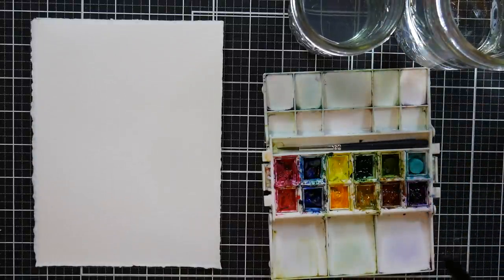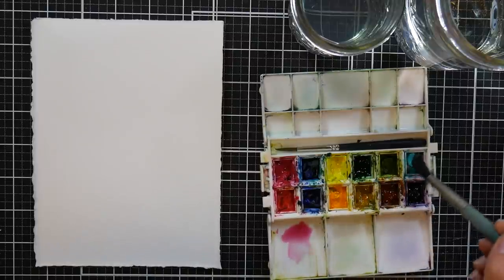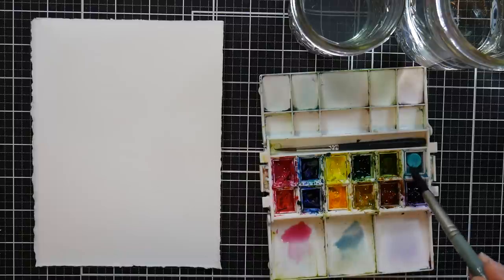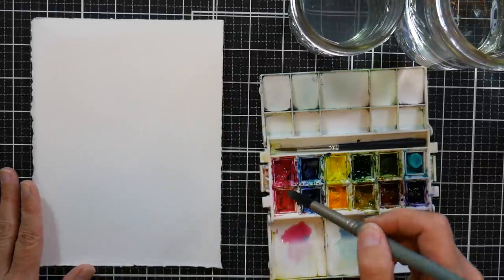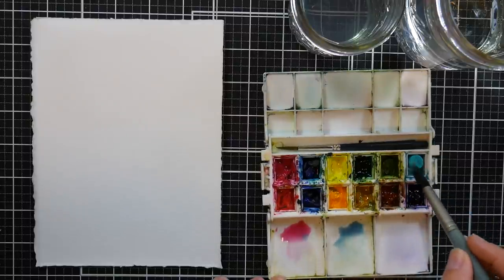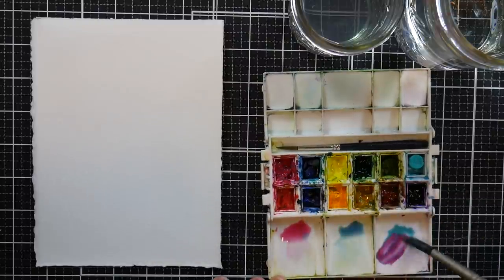We're gonna start off by taking a little bit of a quinacridone rose color — any sort of pink — and you're gonna add quite a bit of water to that, and we're also gonna get a little bit of cobalt teal. I just have a little slice of a Daniel Smith cobalt teal watercolor stick that I'm using, and I want to keep this super super light to begin with. We can always add more color as we go. Let's start with stronger concentrations first and work on the lower petals — a little bit stronger pink — and we'll mix that together, get more of a purpley color.